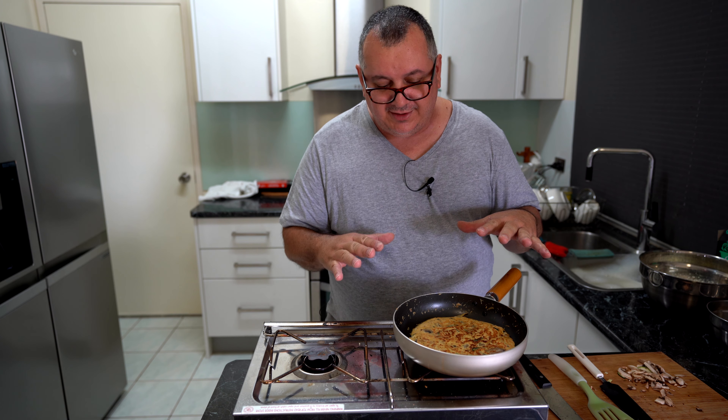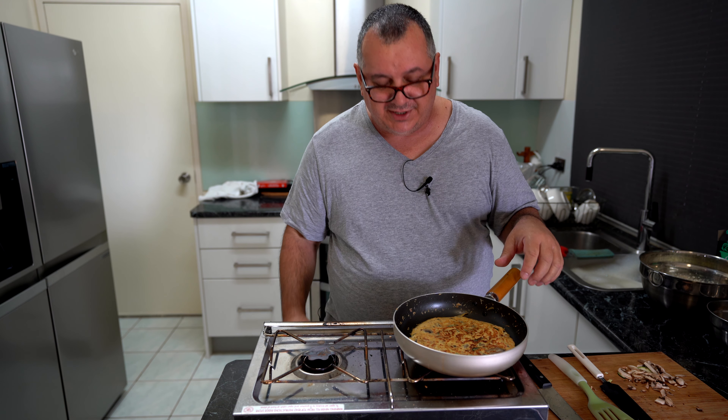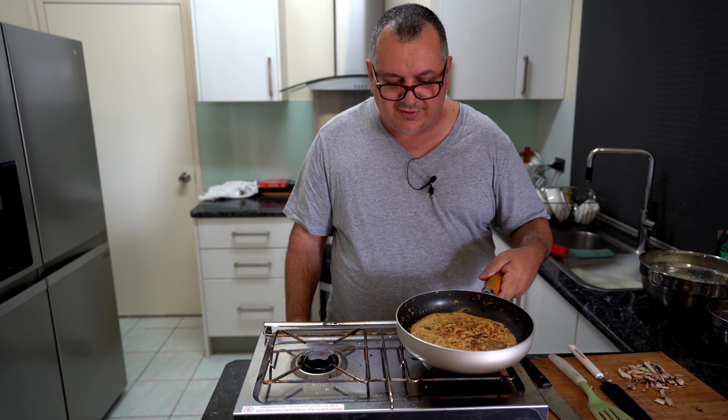After you cook a number of these you get a pretty good idea of when it's time to turn around — it's just a bit of trial and error.